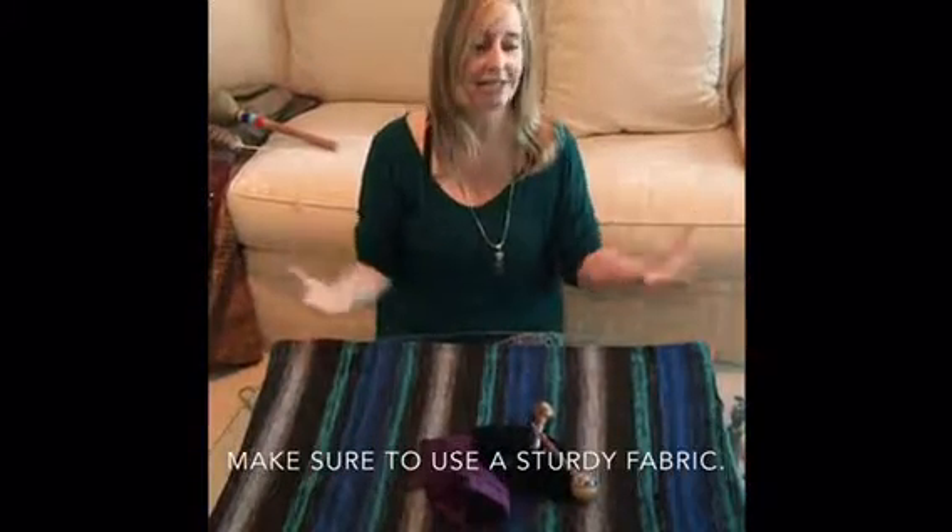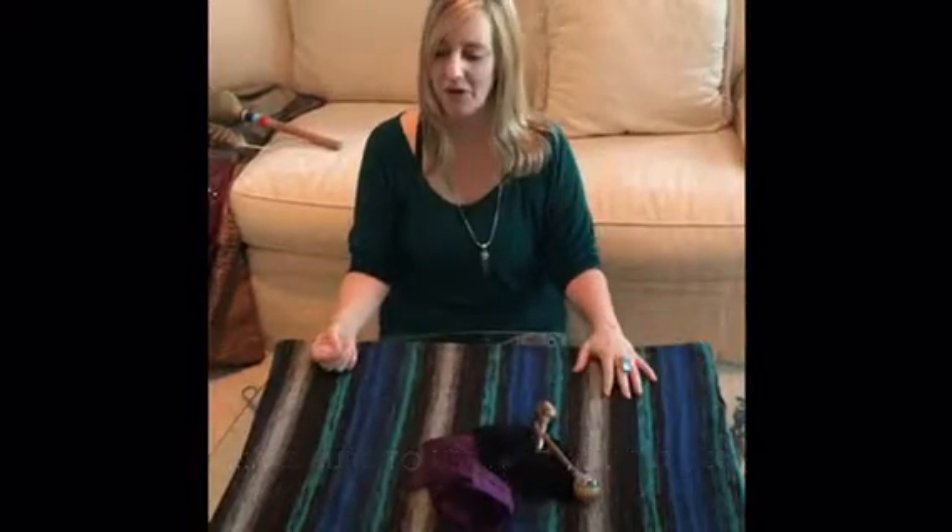Normally a mesa from the Incan tradition is made from wool and it is a square piece of fabric. Mine is not square and it is not wool. If you don't have a wool piece of fabric, just get something that calls to you. I love the colors of this piece, so I had it made specifically for me.